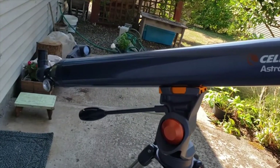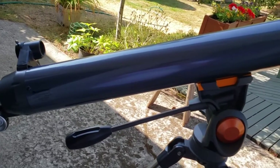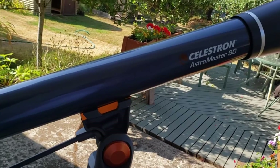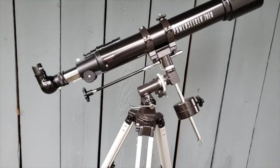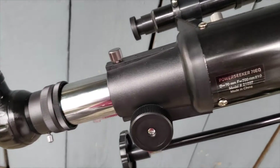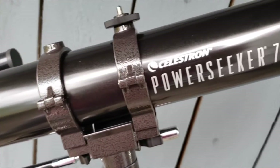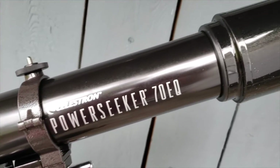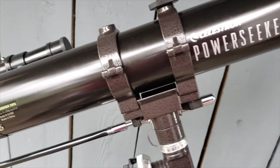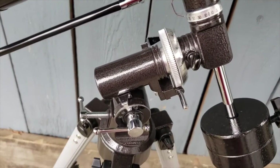The AstroMaster has a 90 millimeter lens diameter with a 1000 millimeter focal length — a pretty good sized one. But let's go with the Power Seeker first and go through a few of its main features. This particular one has a 700 millimeter focal length and a 70 millimeter diameter lens, so it's a little smaller than the second one, but it's actually the heavier of the two, with quite a few additional bits and pieces.